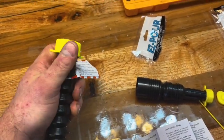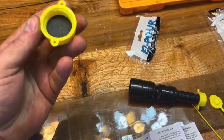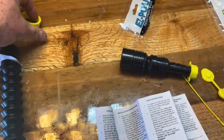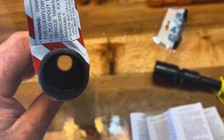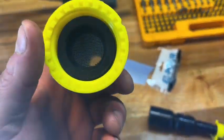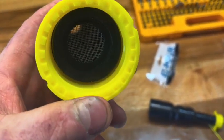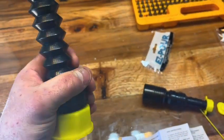This has a gasket underneath so when you tighten it down, it presses up against the gasket and keeps your fluid from spilling or evaporating out. There's also a screen here to keep any major sediment or debris out of your gas tank.